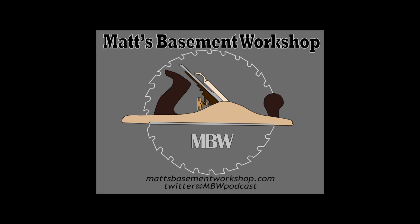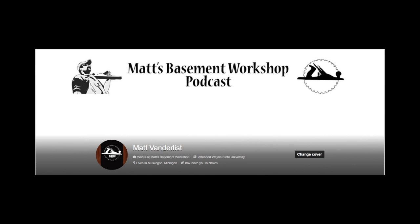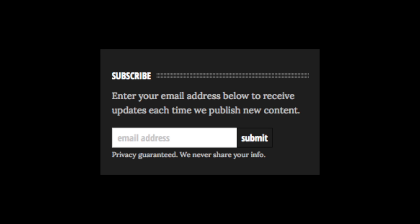Thanks for watching. To find even more videos and woodworking related content, be sure to visit our website at mattsbasementworkshop.com. You can also find us on Facebook, Twitter, and Google Plus, and don't forget to subscribe to the show on YouTube, iTunes, or receive email notifications whenever we post something new.